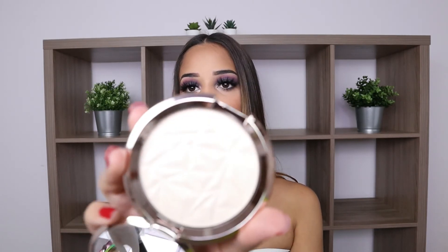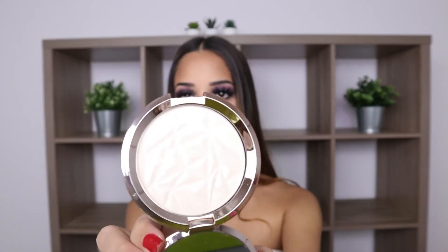The next product I got in the box is a BECCA highlighter. I wasn't really too happy about the shade I received, but I'll make it work. I really only highlight my nose — I don't like how highlighter looks on my cheekbones, just on me personally. I do really like how it's coming out on my nose though — it's really pretty.